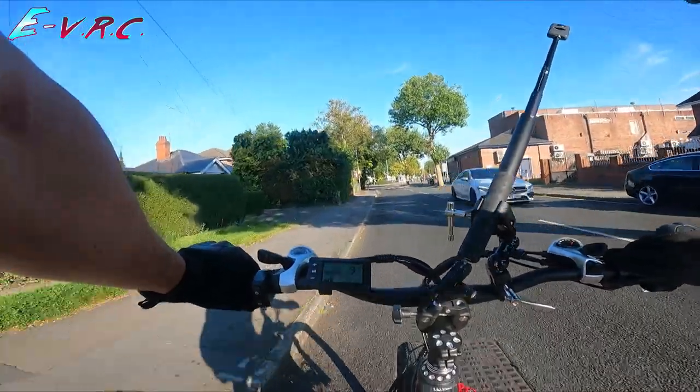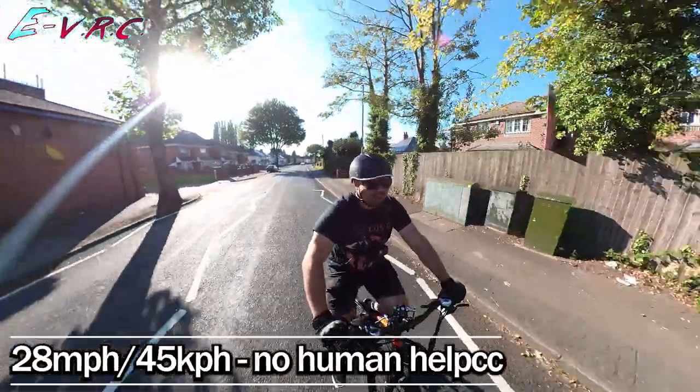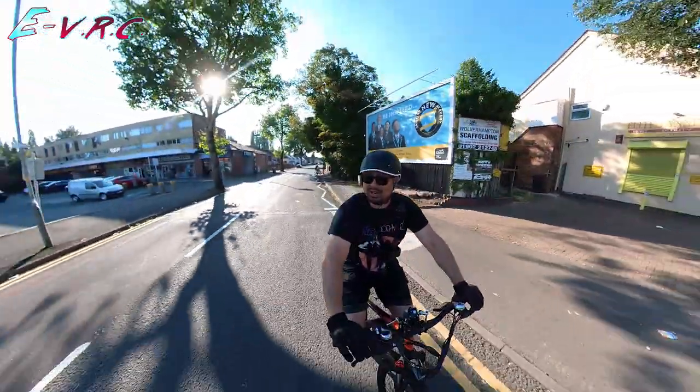So it looks like throttle-only on speed setting 5 takes you to about 28 miles an hour, which is about 45 kilometres per hour.